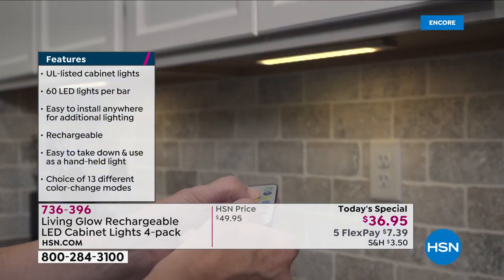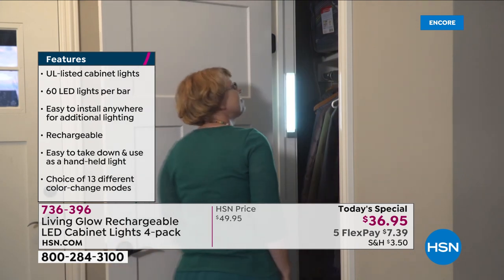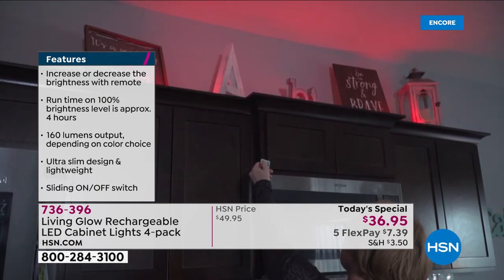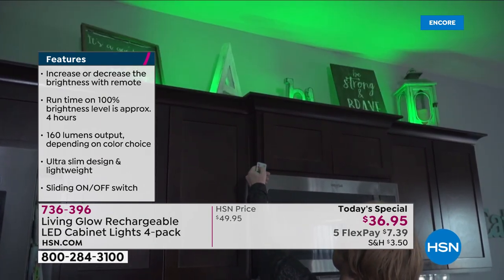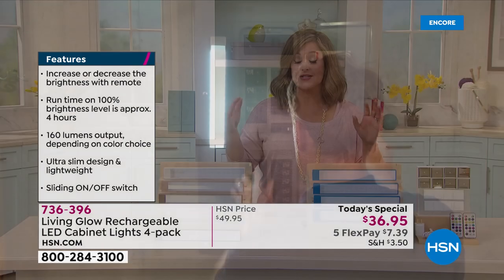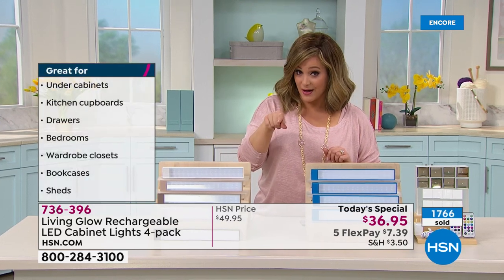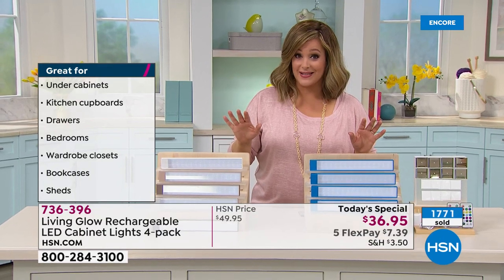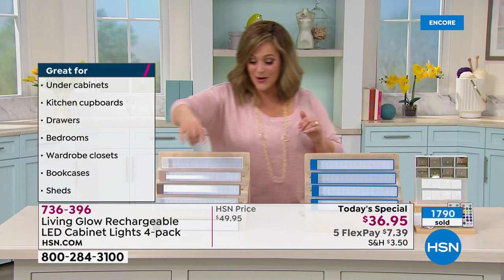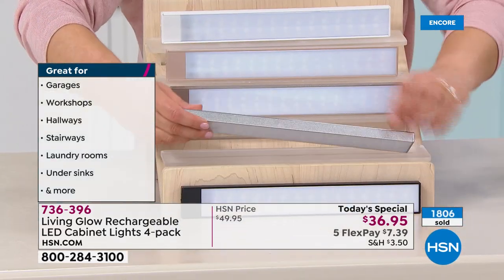You remove them to recharge — you never buy batteries again. They're color-changing, and this is the biggest offer we've ever done. We've already got almost 2,000 sold in just the first few minutes with about five minutes left. First time ever in colors: here's your aqua, and at the bottom we've got black and silver. I can't wait for you to get these home and see the quality — these are metal and magnetized.